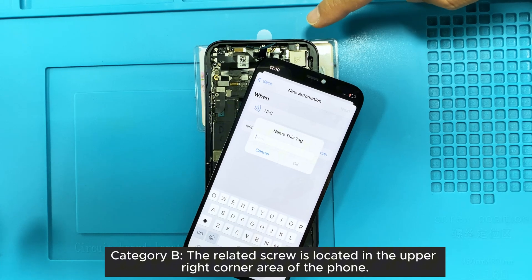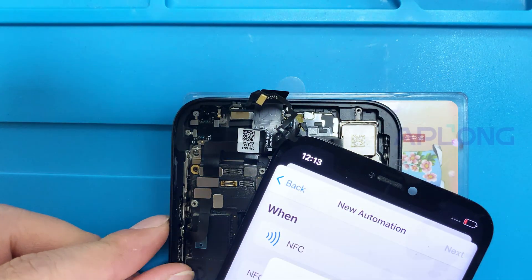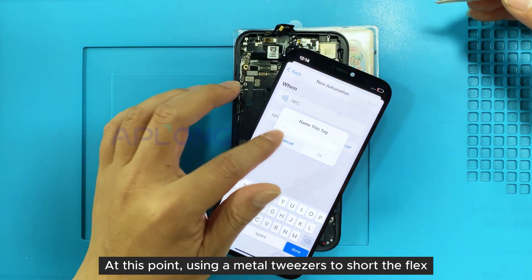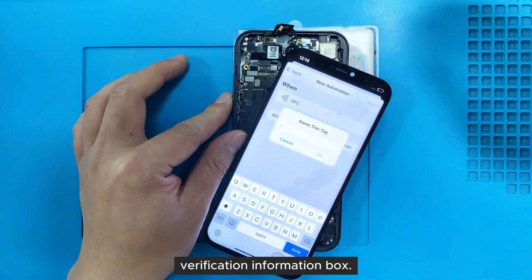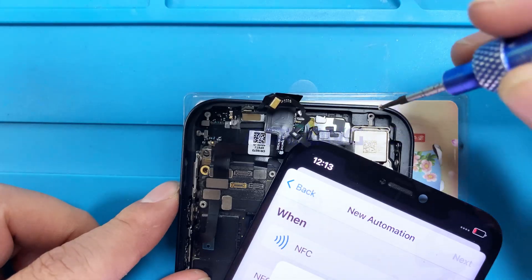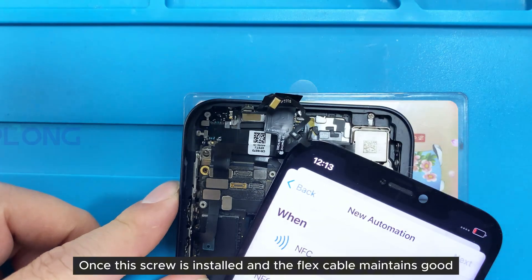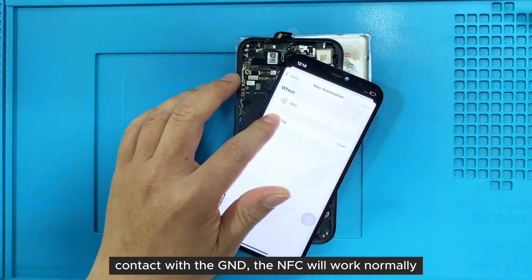Category B: the related screw is located in the upper right corner area of the phone. Using metal tweezers to short the flex cable to the GND screw hole for testing will pop up the NFC verification information box. Once this screw is installed and the flex cable maintains good contact with the GND, the NFC will work normally.